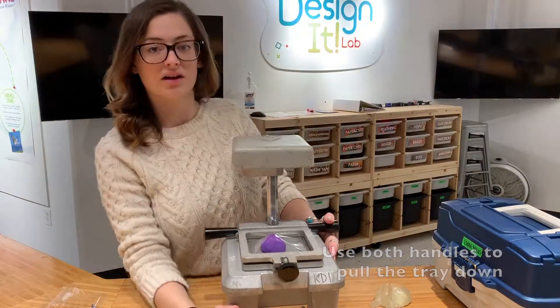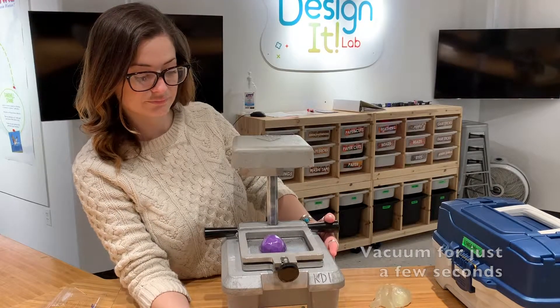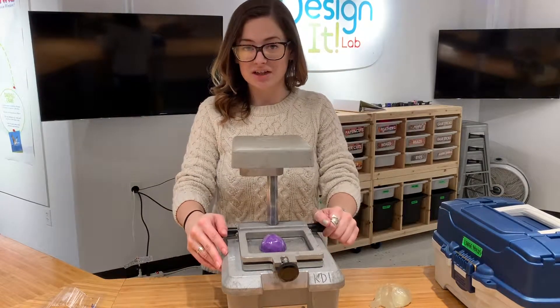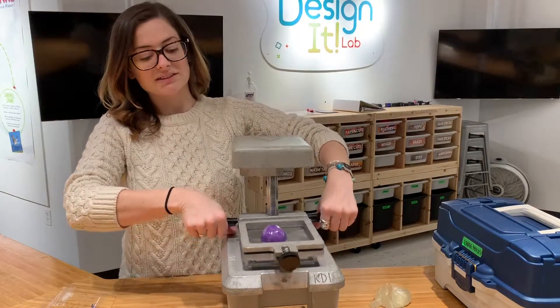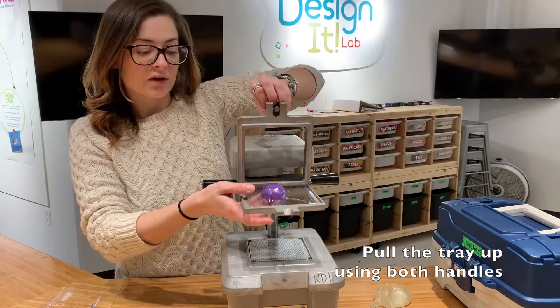Grab both handles, pull down, and turn on our vacuum former. We only need that vacuum on for just a couple of seconds — it's going to suck all of the air out from around our shape. Once it's quieted down, that's when I know it's a good time to pull it up.